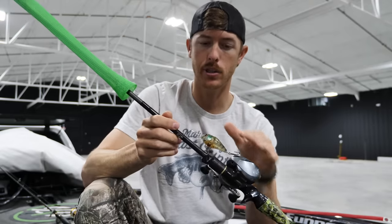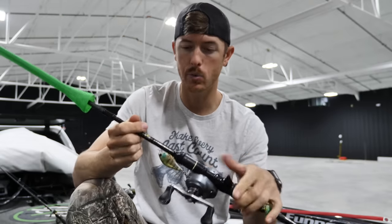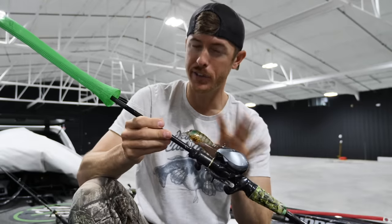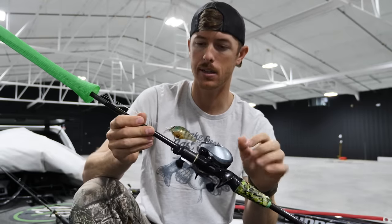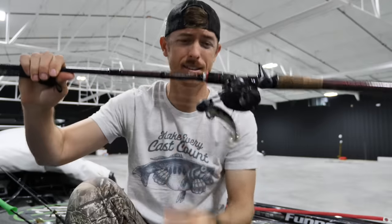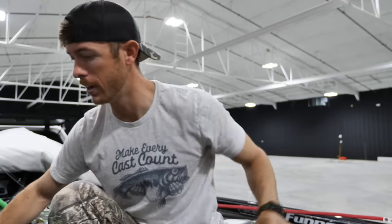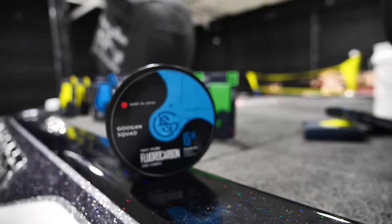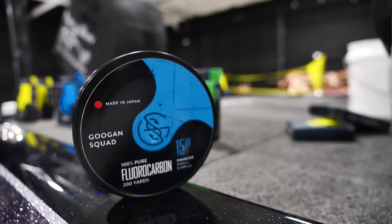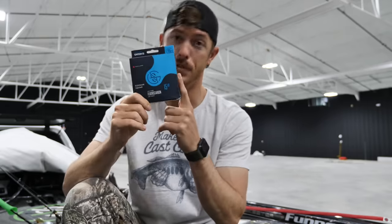If I'm shallow cranking like a square bill, I've got 15 pound fluoro on a medium action 6'10" rod for short roll casts around cover. When fishing around cover you always want to bump up your line size. Swimbaits I'm throwing 20 pound fluorocarbon. Spinnerbaits 15 to 20 pound fluorocarbon. I would say 100%: if you have to get one general-use line, get 15 pound fluorocarbon. It's like the seven-foot medium heavy rod of line — you gotta have it.